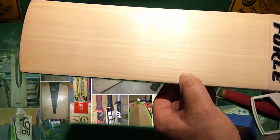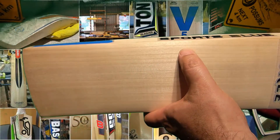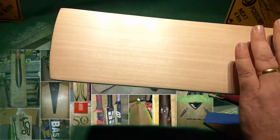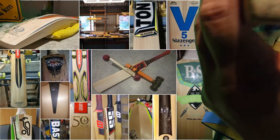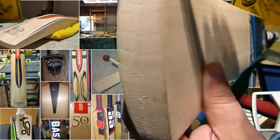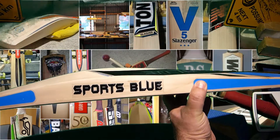We've got one, two, three, four, five, six, seven, eight, nine, ten, eleven, and maybe a twelfth here — uneven but straight grains. The grains are running pretty much straight through the toe at the pressing point. They do skew off here but that's normally a sign of a good bat.